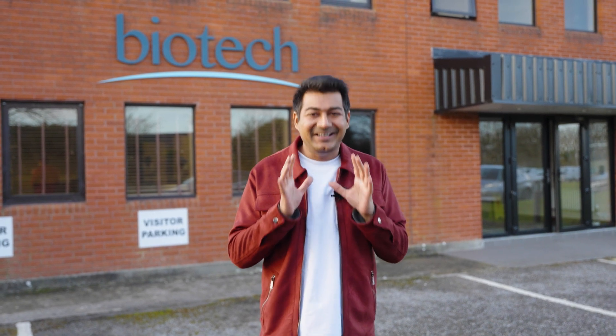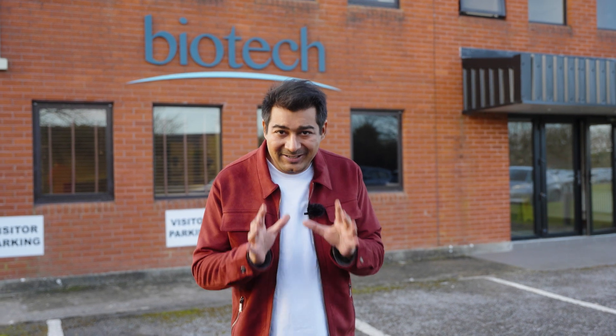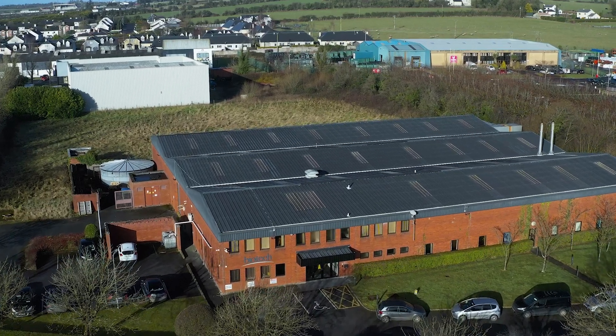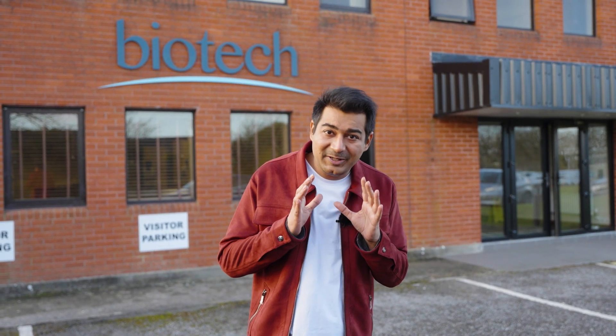Hello and welcome back. I am Dr. Rahil Chaudhary, eye doctor, cataract and refractive surgeon. Today is a very special and exciting day because today I am in Ireland and I am sitting in the biotech factory. This biotech company is very close to my heart because of how many patients I can see today without chashmets (glasses) because this biotech company exists.